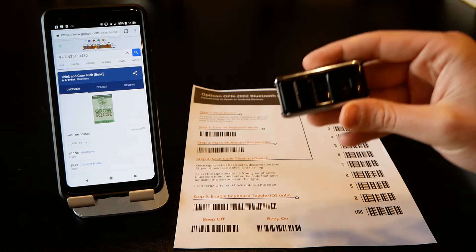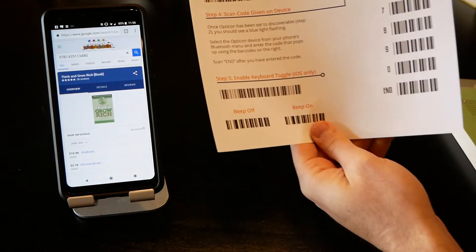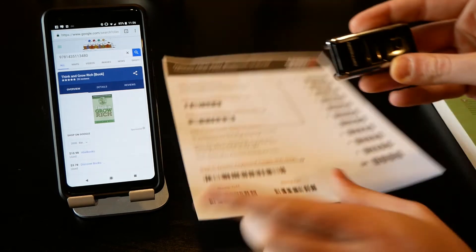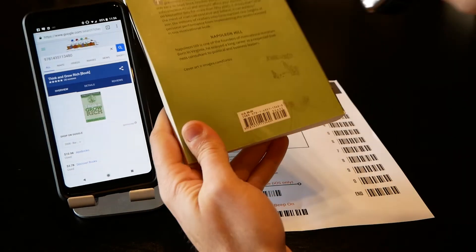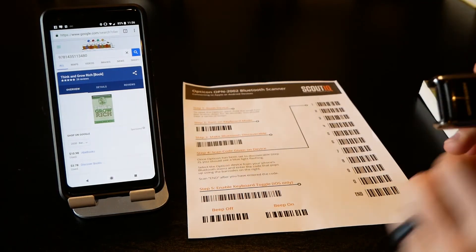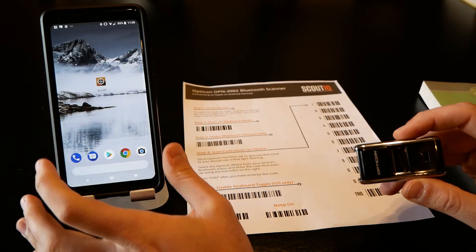You did hear it beep after scanning — every time you scan it'll beep, and that's the factory default setting. Fortunately, on the barcode sheet there is a 'beep off' code. Scan that and now when you scan the book again you won't hear the beeping, which is nice if you want to be a little more discreet while scanning.